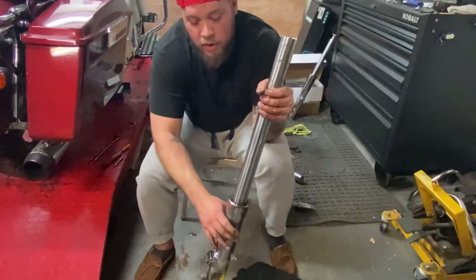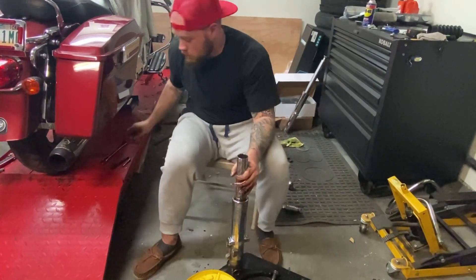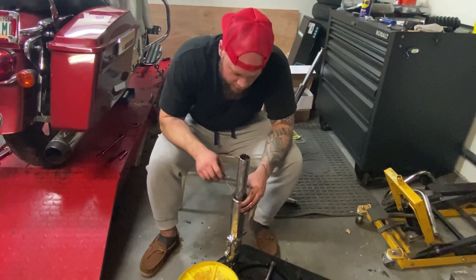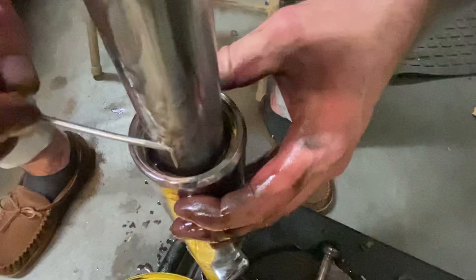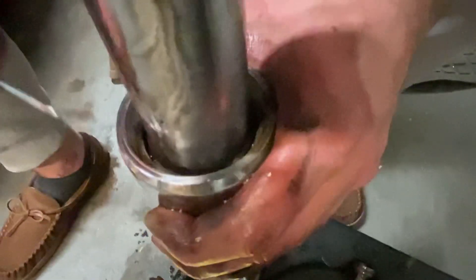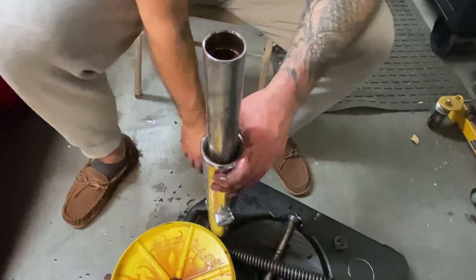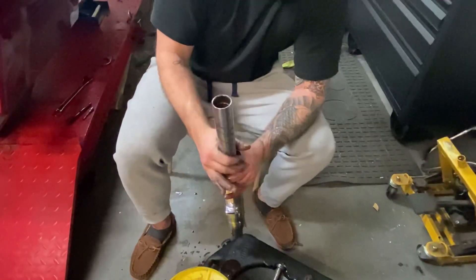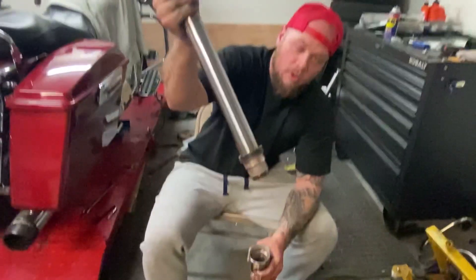Now you're going to want to get this tube out of your fork lower and get your fork seal out. There's a little retaining ring in here — probably kind of hard to see, but there's a little clip right here. Pop that out. You need to pull over the tube and the seal should pop out. There's your fork seal.